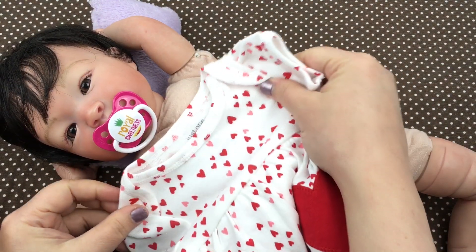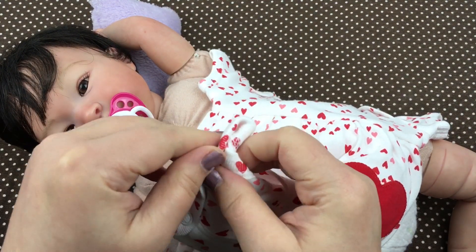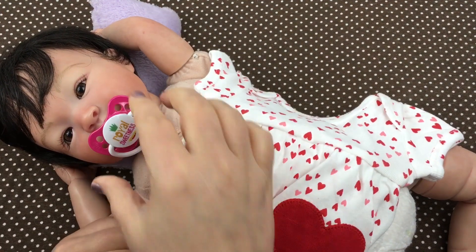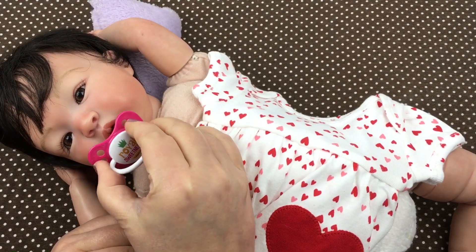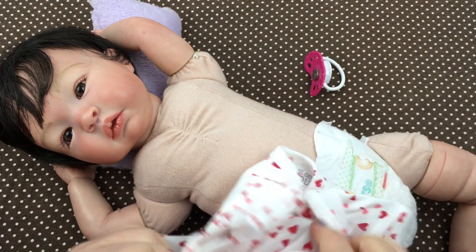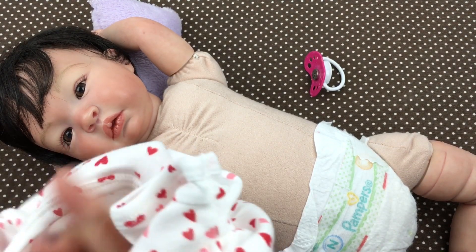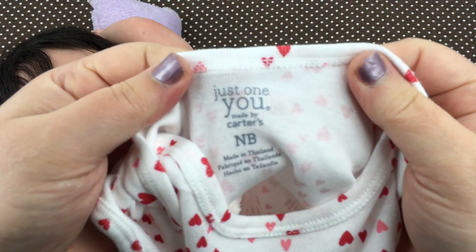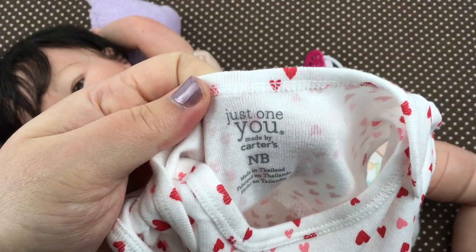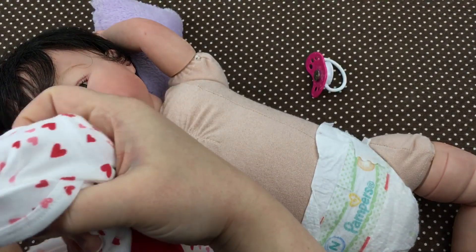So we're gonna start with the little dress. I have to unbutton it down here at the bottom. We're gonna take out her little pacey — there we go. All right, we're gonna put it on. I hope it fits her. It's a newborn size — it's a Just One You by Carter's — so we'll put it on over her little head.